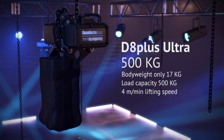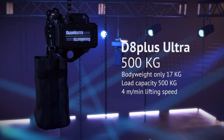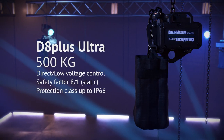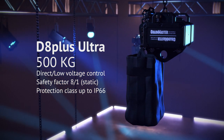The D8 Plus Ultra 500kg is one of the world's smallest chain hoists, bringing a 500kg load capacity and 4m per minute lifting speed with a body weight of just 17kg. Direct or low voltage control with a static safety factor of 8 to 1 and protection class up to IP66 are standard here.